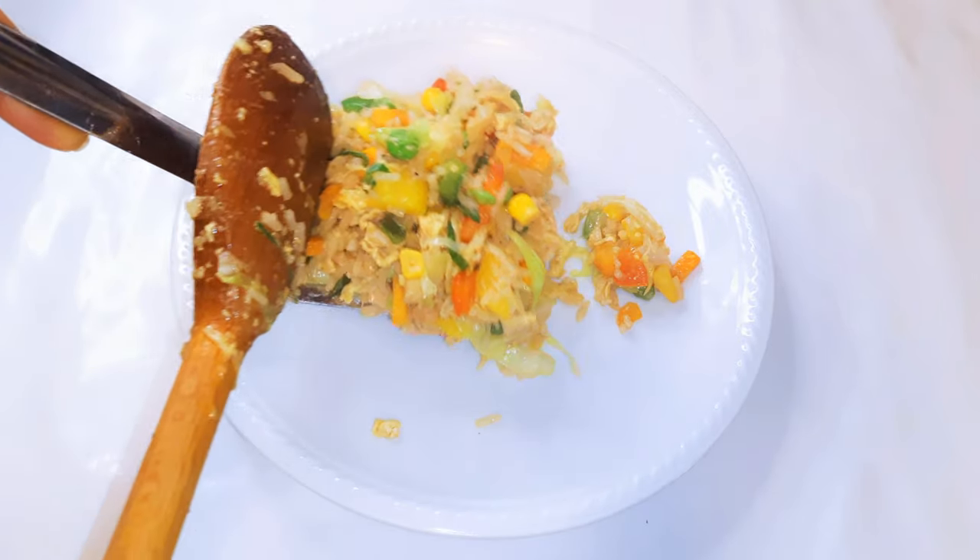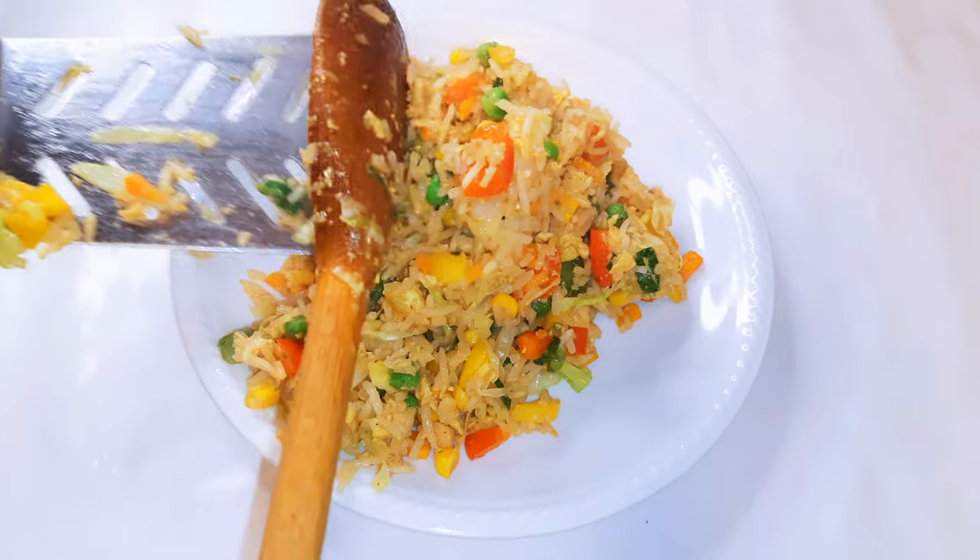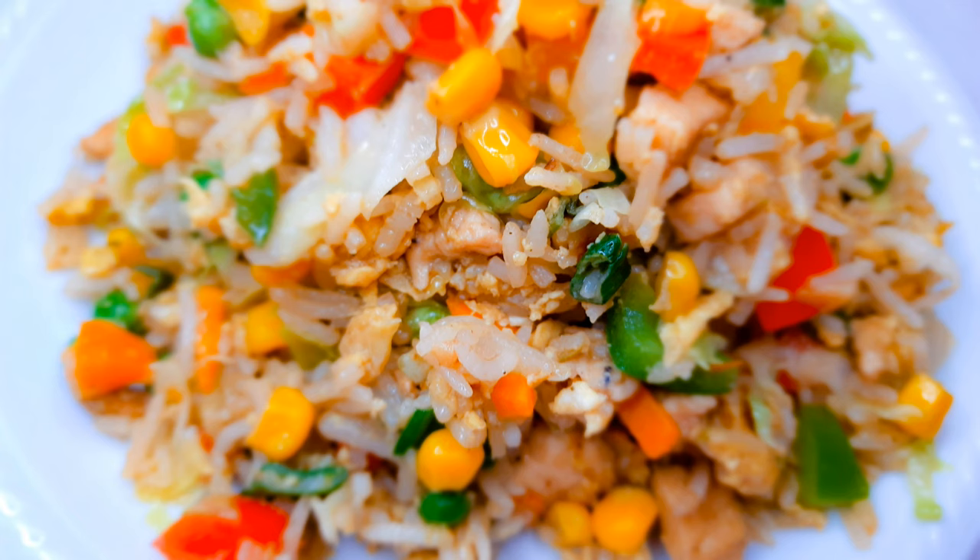Our super healthy vegetable and chicken fried rice is ready — you are invited! You definitely need to give this a try. It's so easy to make, no complicated ingredients, and it's super delicious.